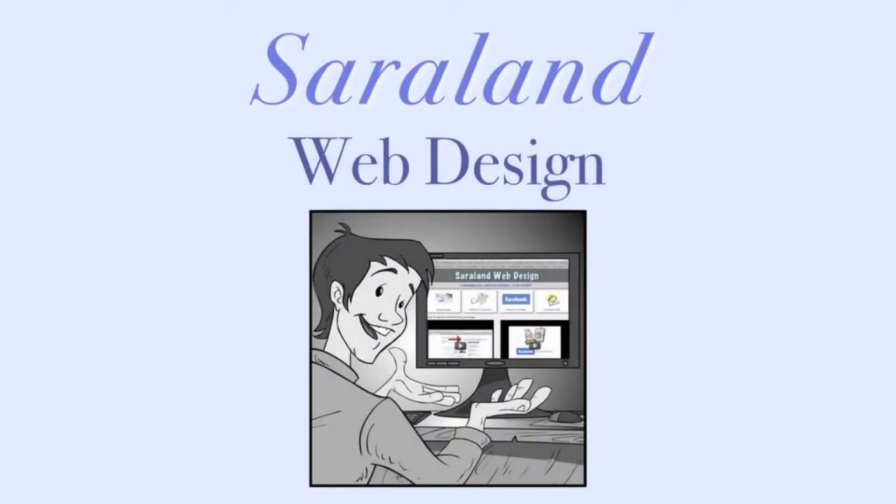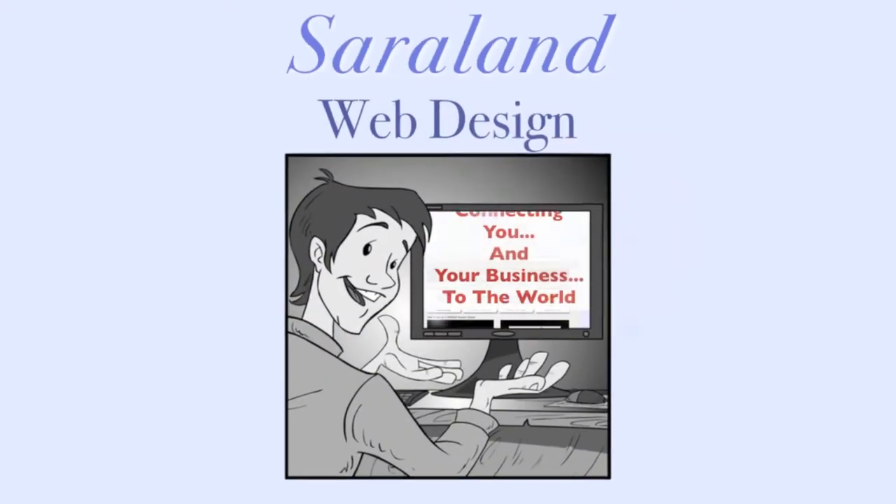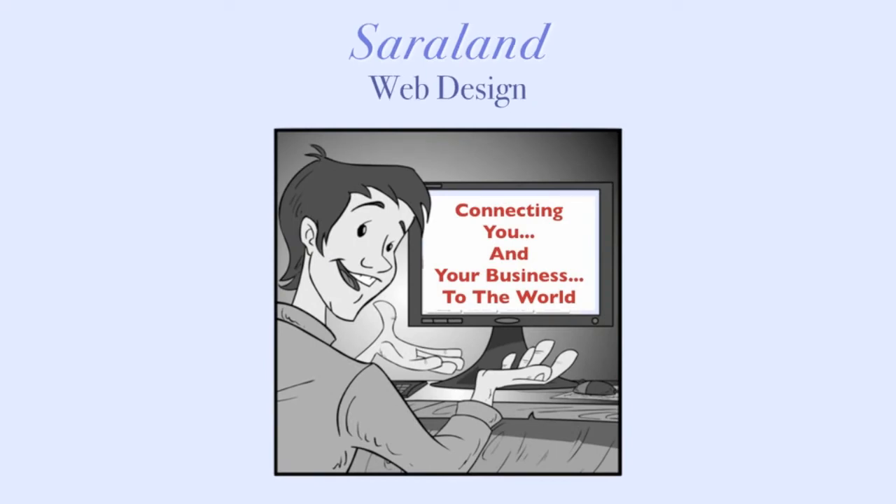Hi, this is George Burrows here from Sariland Web Design, where we connect you and your business to the world. And today we've got a short video on how to register your Google PIN number.